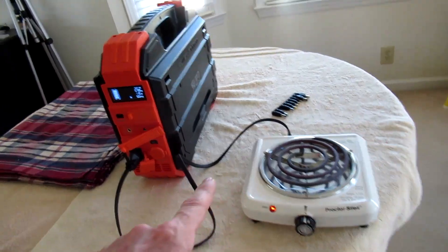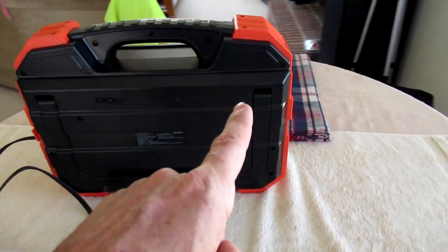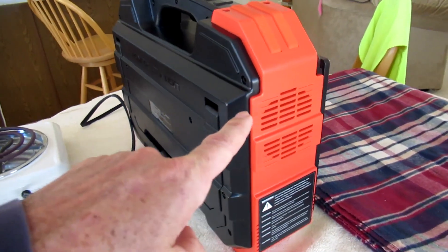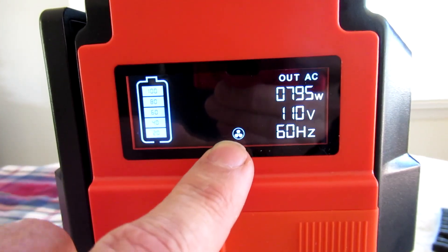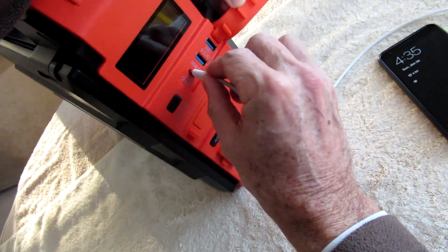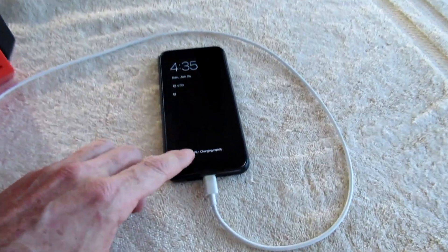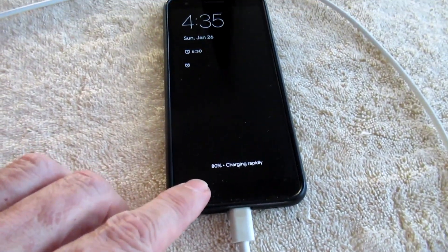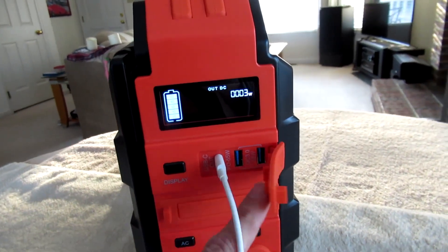I'm running the electric burner and the fan just kicked on — I think it's the second time I've ever heard the fan. There's the fan icon on the display. It's charging rapidly, and of course you can charge stuff through the USB ports.